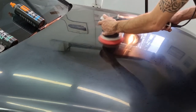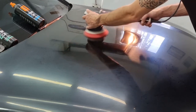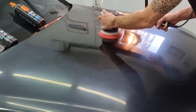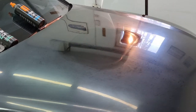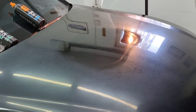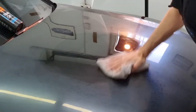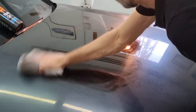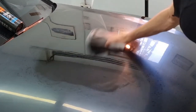Now let's see the results we get from using this paste. Of course, the only way to see your true result is after degreasing the surface. Let's wipe off the paste using a dry microfiber cloth — as you can see here the paste is easily removed. Now let's move on to the degreasing part.